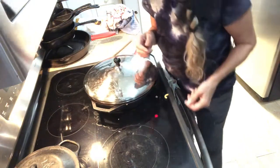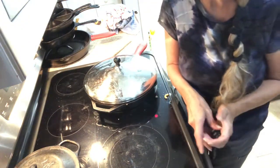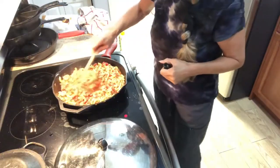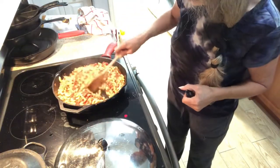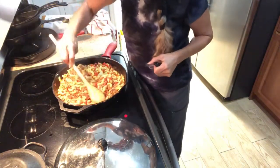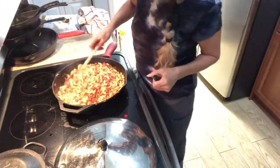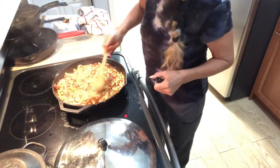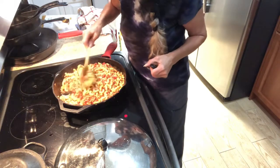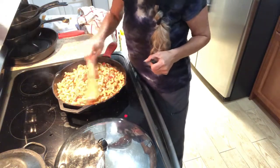Just get your bread and butter out for tonight. And there's the hamburger heaven — just get some bread and butter and serve it. I think it's southern, almost like goulash.